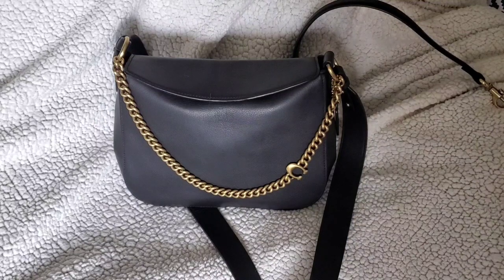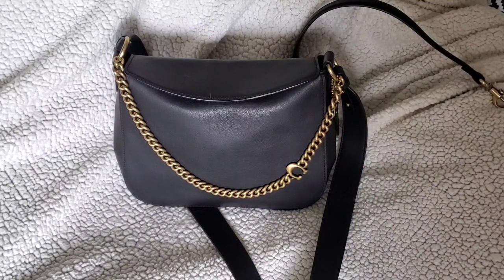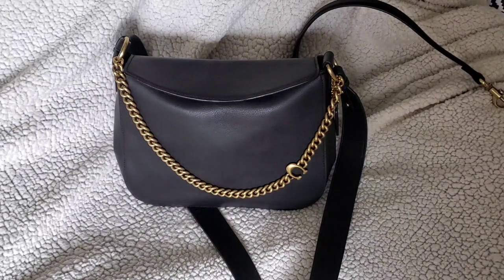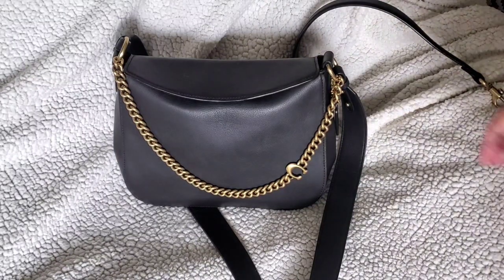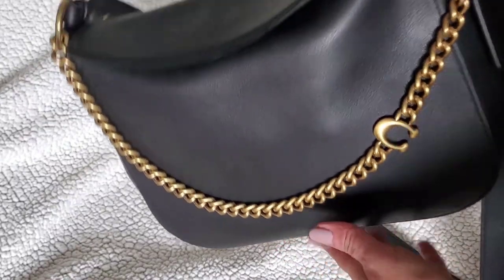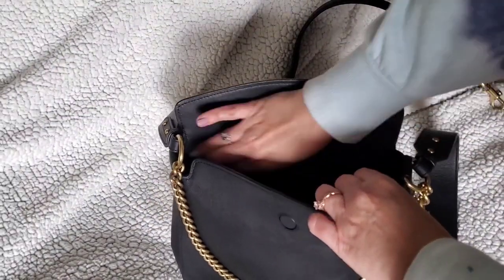Hello YouTube friends! I told you in my recent unboxing video that I would give you a full review of the signature chain hobo that I got from the Coach outlet sale, after I had a chance to actually use it, so I can give you an honest review. I'll tell you the good points and the bad points and show you around the bag. This was the beautiful signature chain hobo bag from the Coach outlet website, but it was a retail bag.